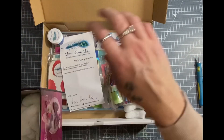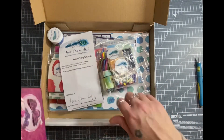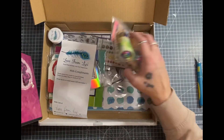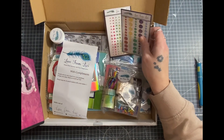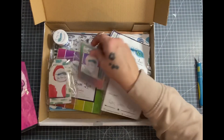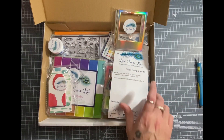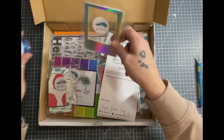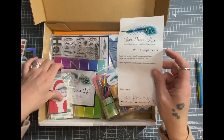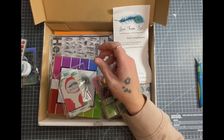I'm just getting rid of all these packaging bits and bobs. I'm just having a quick sneak in. They're extras, I believe. I should be doing an unboxing tonight. I believe they're extras.